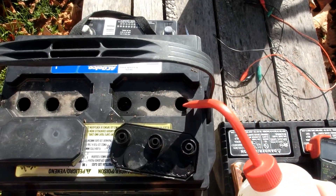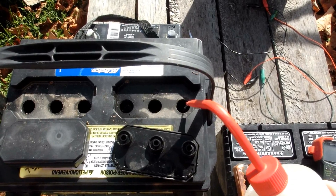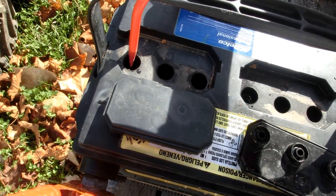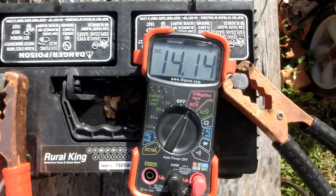These batteries have a nice amount of liquid in them. I'm just going to add a little bit more — there are a couple of cells that are a bit low. Now it's gone back up over 14 volts. That's odd how it fluctuates like that.